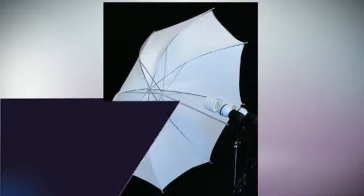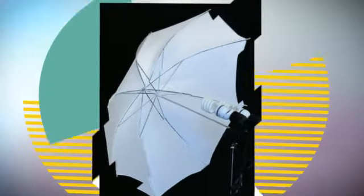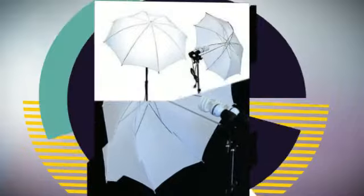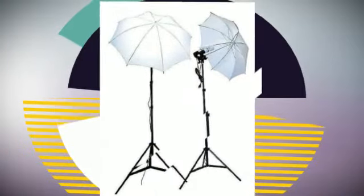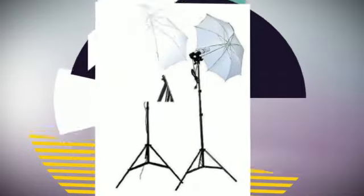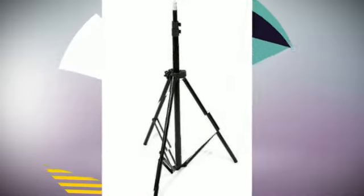This is a brand new professional digital fluorescent video photography compact studio kit. This kit comes with 2 double light heads, 2 stands, 4 light bulbs, and 2 soft umbrellas. You could use one as your main light and the other as your fill light. You could use them in studio photography or videography as well as on location projects.